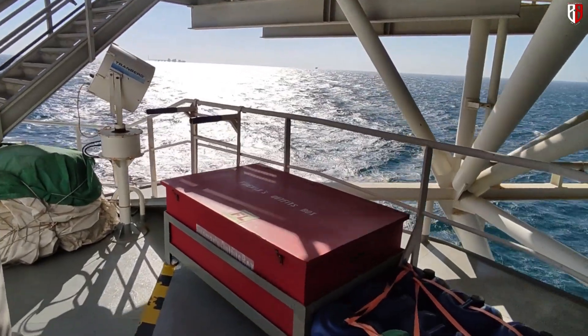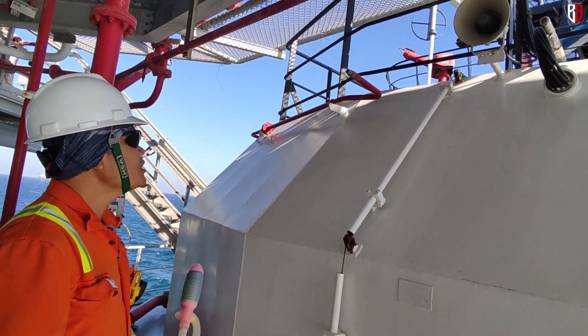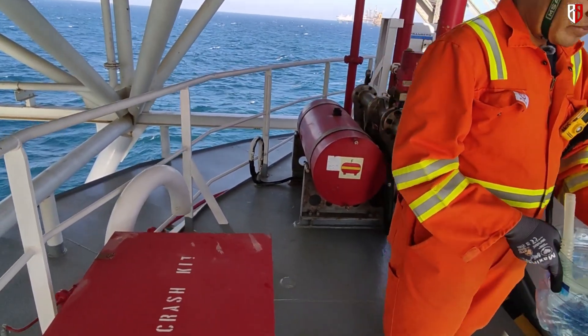Next time I will tell you about the helicopter operation.